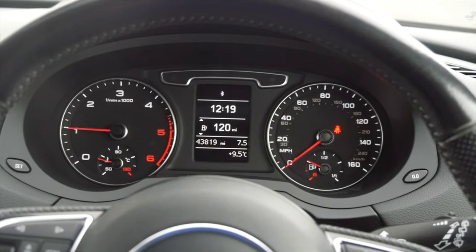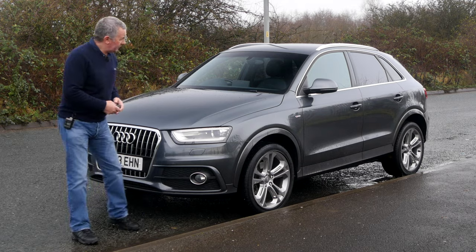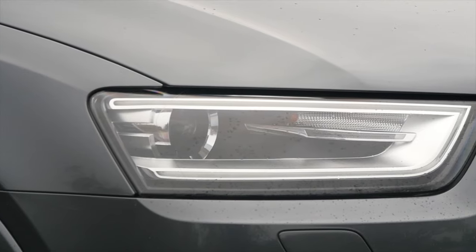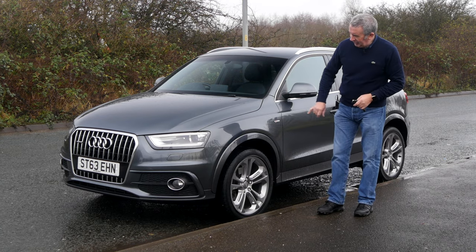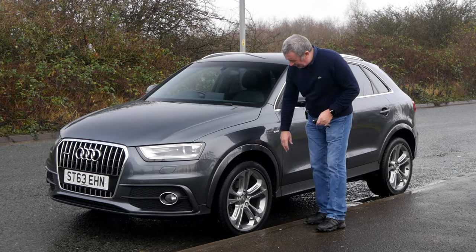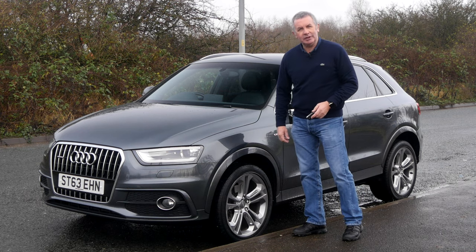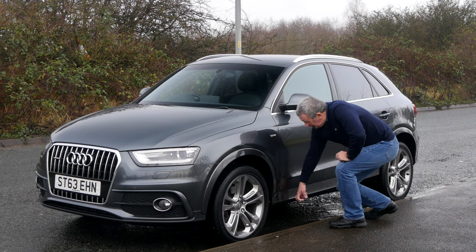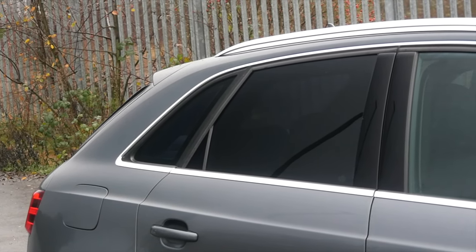Quite a nice looking car, the Q3 — big chrome-plated grille, front fogs, I think they're xenons, the S-line badges on the side, the five twin-spoke alloys. This colour-coded wheel arch trim — if it was a plastic trim and you scuffed it you could just replace it, but this is colour-coded so it's painted as well. Got the sill protectors there and the chrome window surrounds.